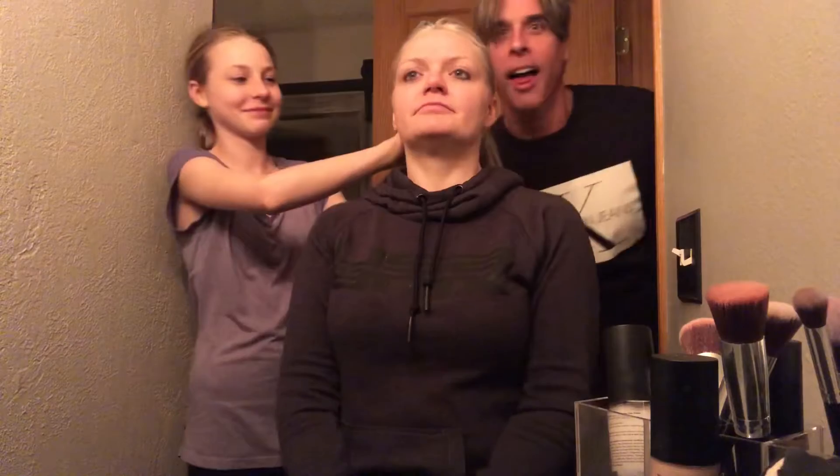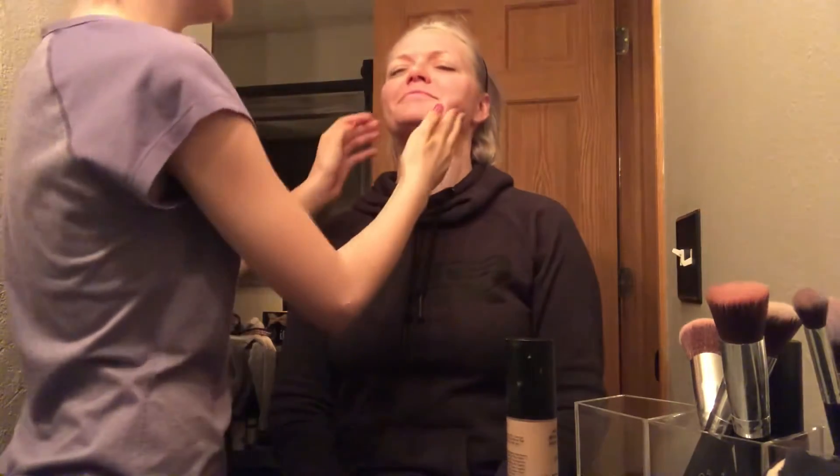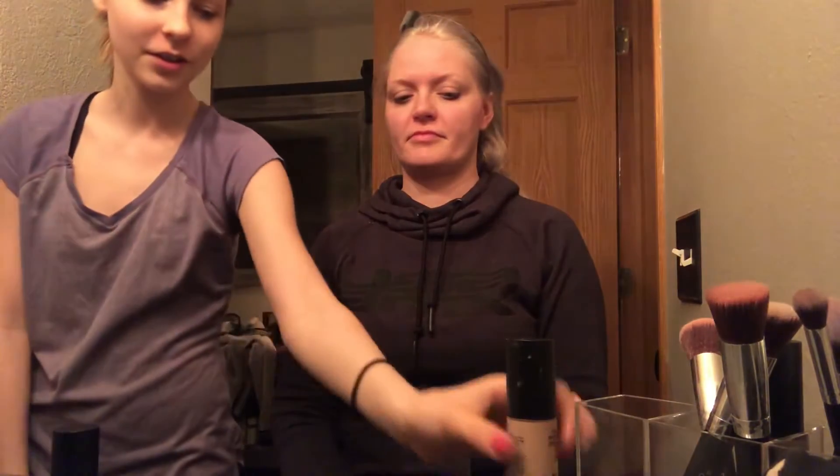Hello everybody, welcome back to my YouTube channel. Today we're doing my mom's makeup. The shade is porcelain, and your foundation is right here.